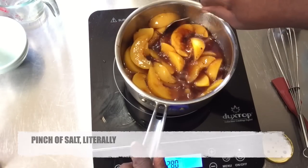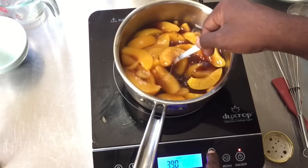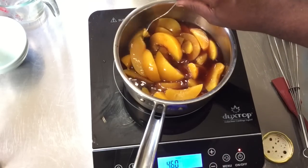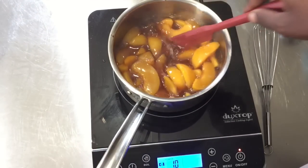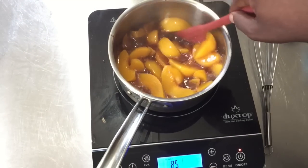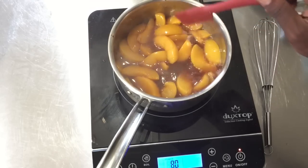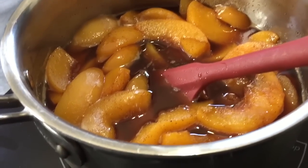Stir everything together and let this come to a boil. Once it comes to a boil, turn the heat down and let it simmer for about two to three minutes. Our peaches have come to a boil — I'm turning the heat down to about medium to medium-high and letting this cook for about two to three minutes. They've cooked for about three minutes and reduced down a little bit, so now they're done.